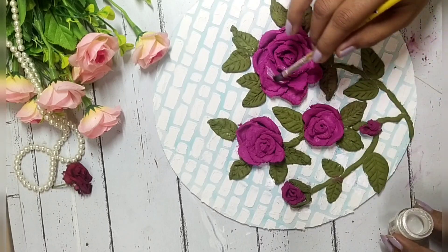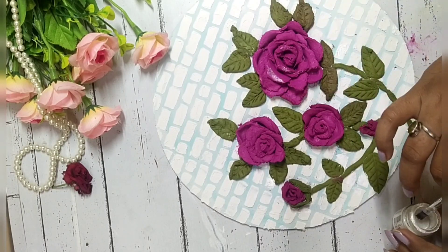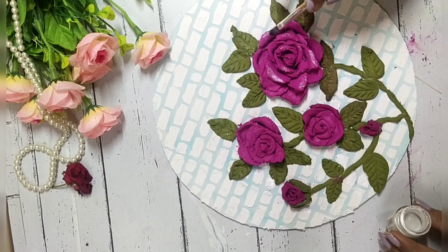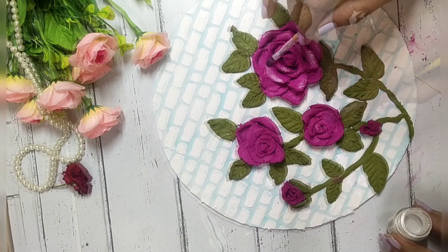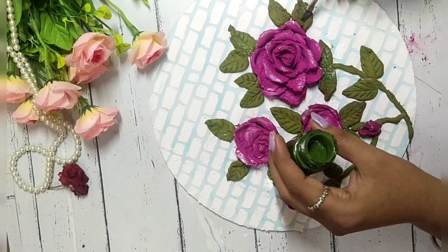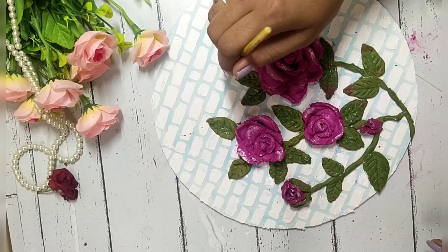Then we will highlight the rose. I am going to light the leaves and I will color the leaves with a little green color.